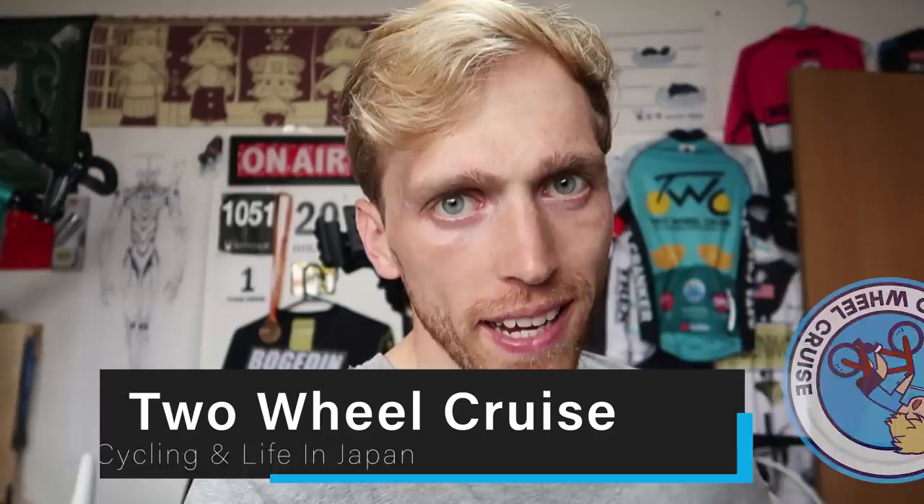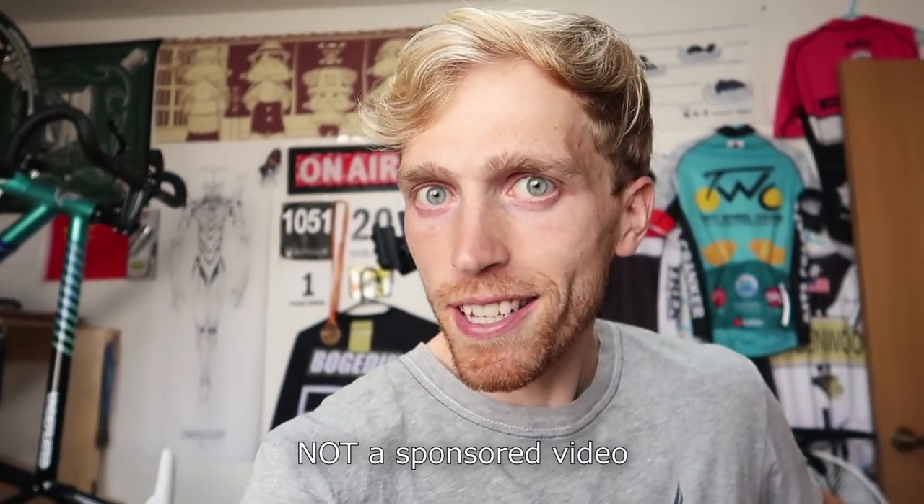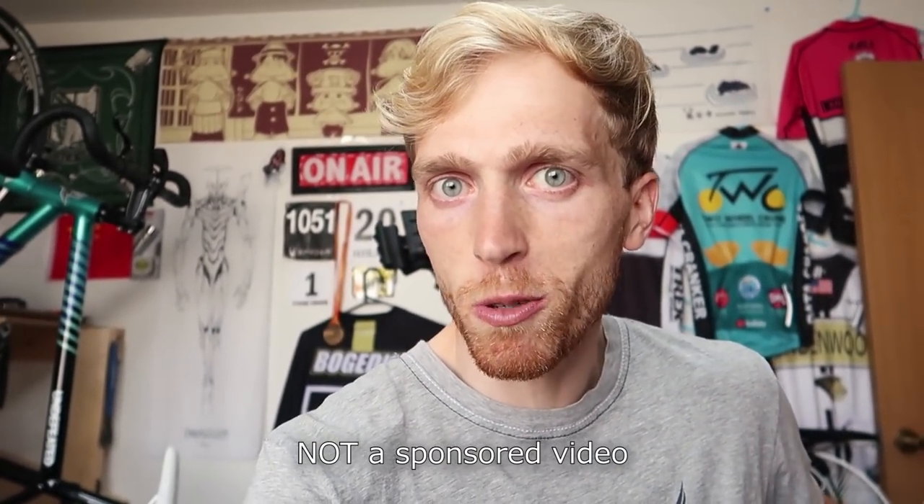What's going on guys? Two-Wheel Cruise here, back in Japan. I've actually been here for a couple weeks now, waiting for my wife to come back — she's been gone for about two months. She finally just arrived back in Japan, so we've had this package waiting for us in the mail until we came back from our Taiwan trip. This is something I've been pretty excited about: a company called Santic reached out to us.